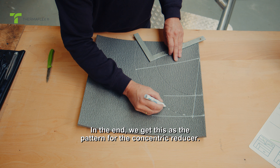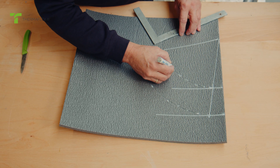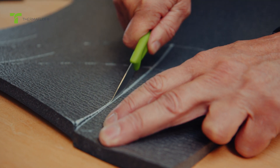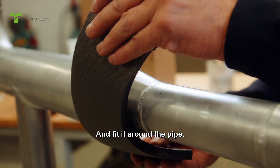In the end, we get this as the pattern for the concentric reducer. Cut out the concentric reducer and fit it around the pipe.